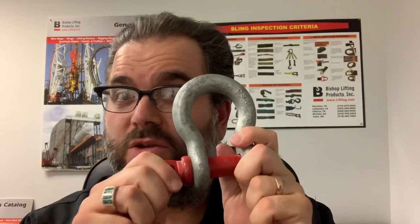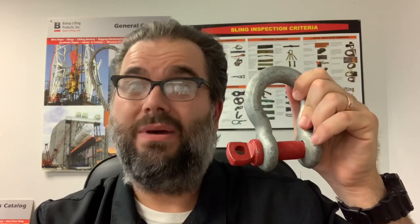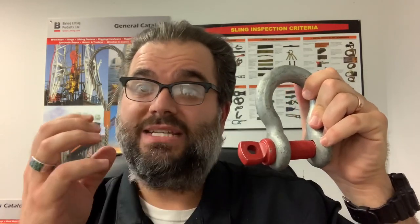As far as the screw pin shackle goes, you want to try to use this style of shackle in any application where you're going to be taking the pin in and out of the shackle regularly throughout the job, because this shackle makes it much easier to get the pin in and out every time you want to use it. With the bolt type shackle you have the cotter key, which adds a step and a lot of struggle to getting the shackle on and off regularly throughout a job.